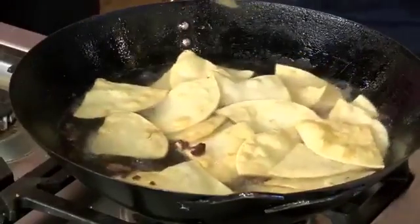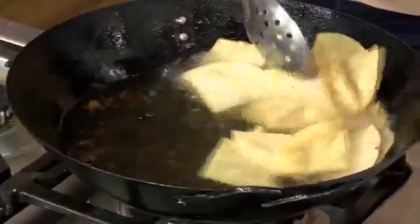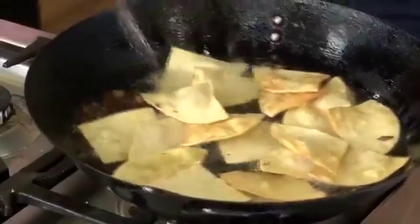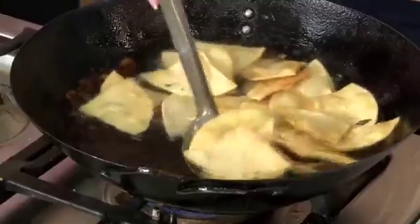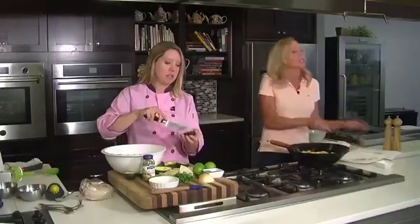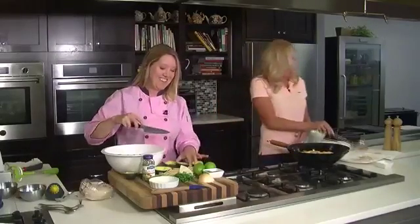Once they brown, they're crisp, they're perfect, and then you usually do a pinch of salt when they come out on the paper towel. So if you're comfortable doing that, I'm going to let you fry some of those up while I finish off the guacamole. Do you consider this brown? Yeah, I think you're good. As soon as it starts to change that color, you're pretty good to go. Really just about 30 seconds — we don't want to start a grease fire. I prefer not.